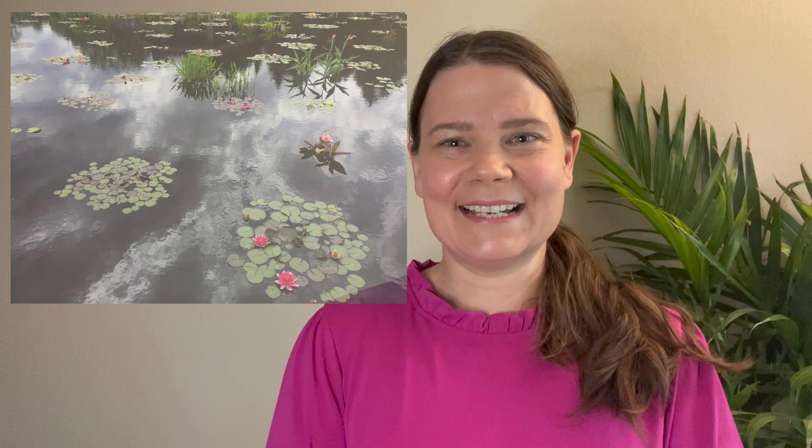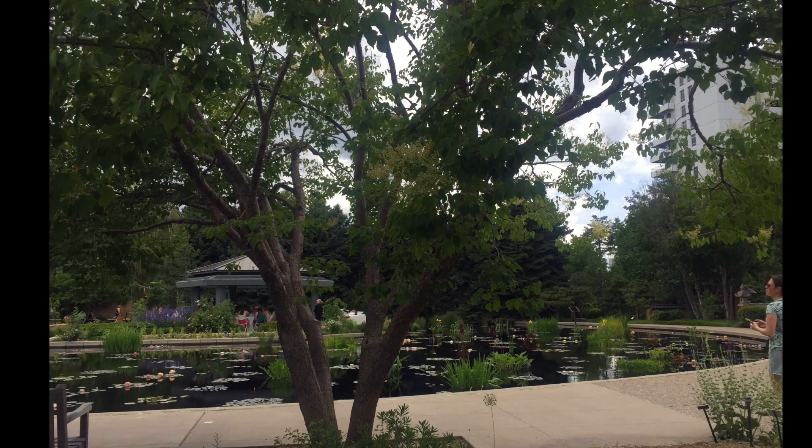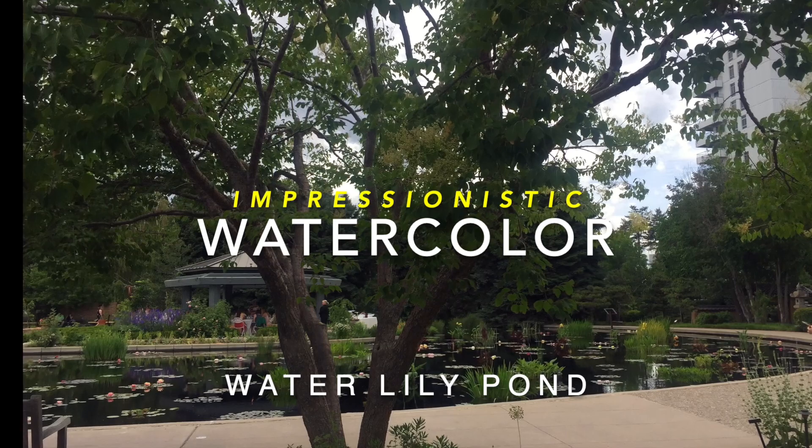I will change the water to a more bluish color and extend the tree shadows reflecting on the water surface a little bit more down, so it's more asymmetrical. If you would like to see how I do this impressionistic painting in watercolor, keep watching and let's get started. Here you can see the panorama picture I took of the lily pond.